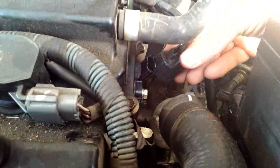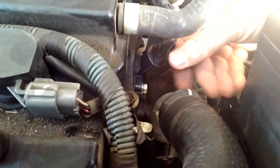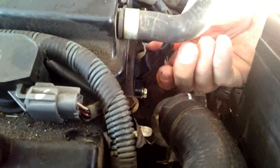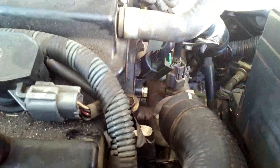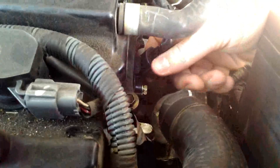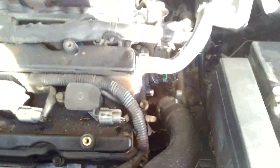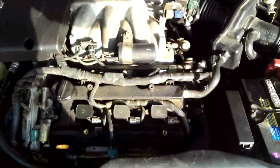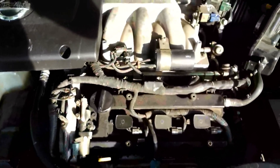Put the electrical connection back on — you hear the click, so that's in. New sensor is in, pretty simple. We're going to put the engine cover back on and that's it.